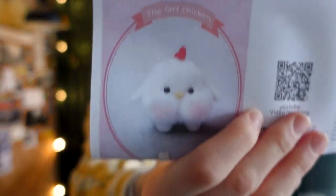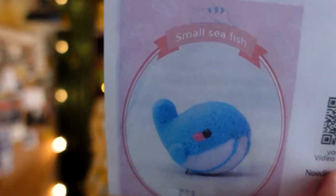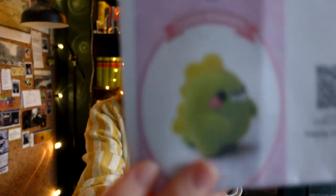Okay, so first of all, we get some instructions. That's good because I haven't done this in a very long time. The last time I did felting was in elementary school — felting was kind of way more present back then in my life than it is now. I think I will be able to. These are just general instructions and then we have instructions for four different little creatures. We got the fart chicken. Who made this? A small sea fish, green monster, and a little dinosaur.